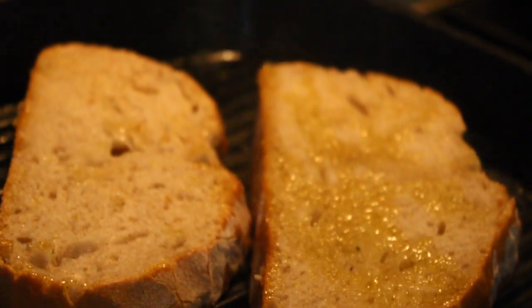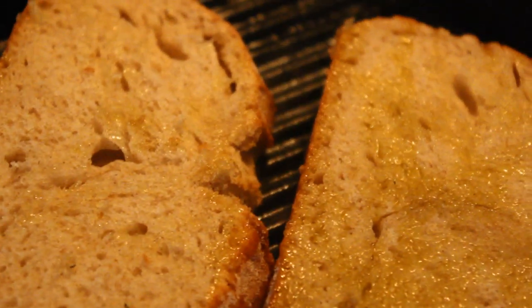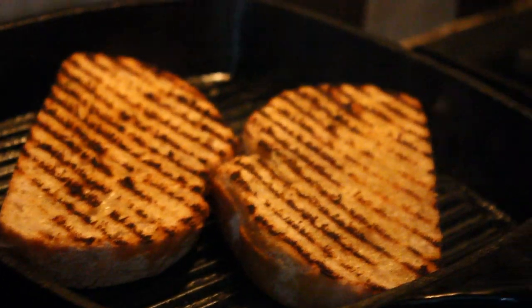You can hear the noise already when it's just starting to grill in that pan. Leave the bread on the grill for 30 seconds, let it char up nicely, and then flip it over. That's going to be great.